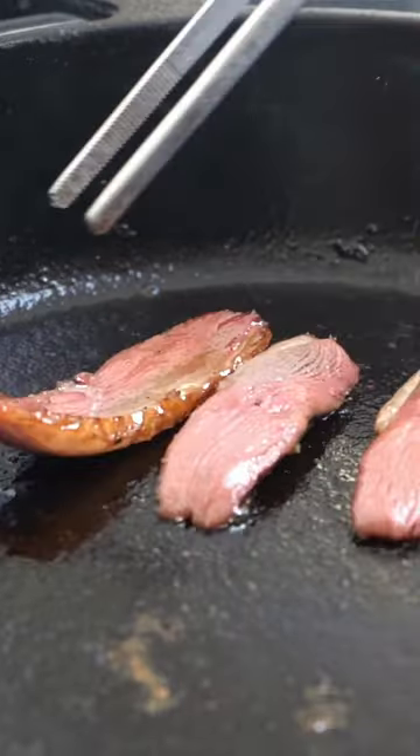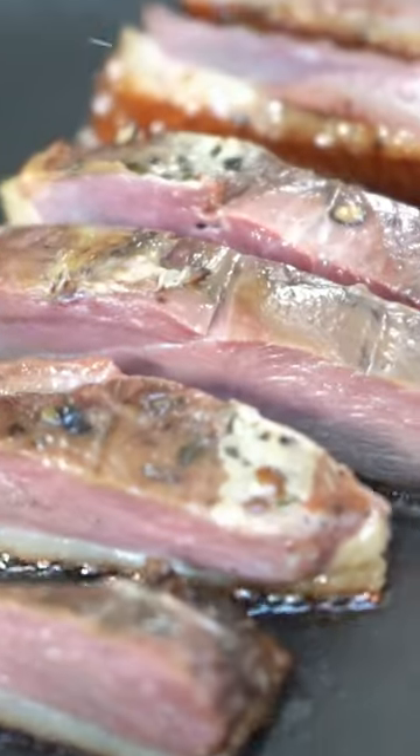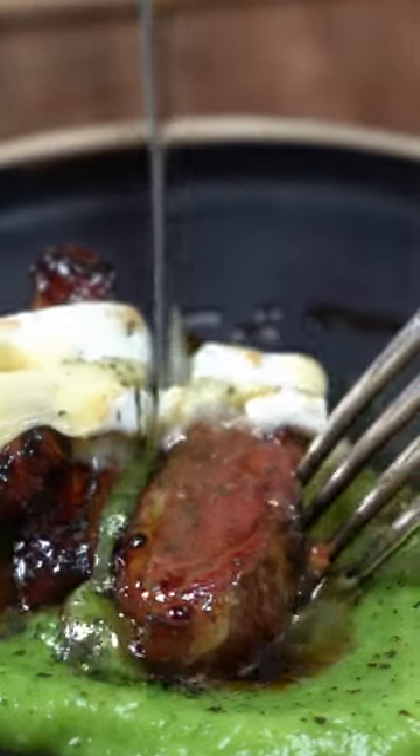I served it up with a creamy spinach and cauliflower purée, chunks of gooey brie, and spinach salt, and pomegranate and thyme distillate water syrup. It's worth the potential carcinogens — it was absolutely delicious.